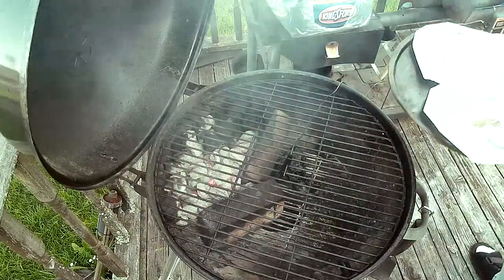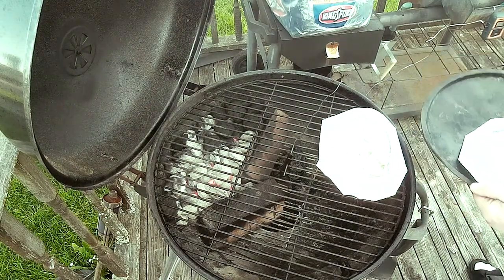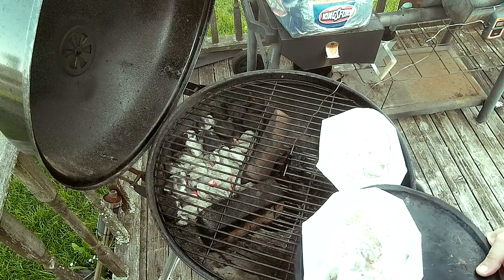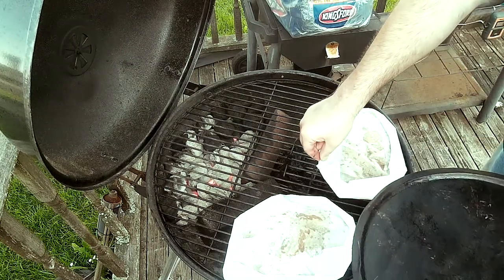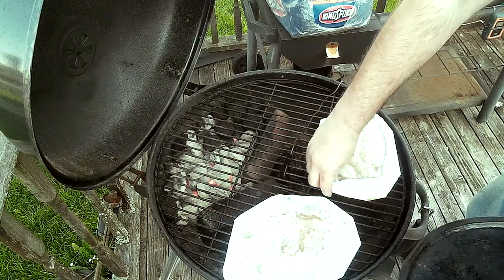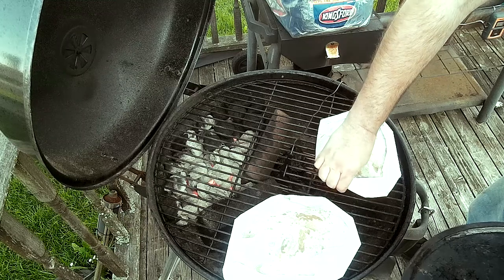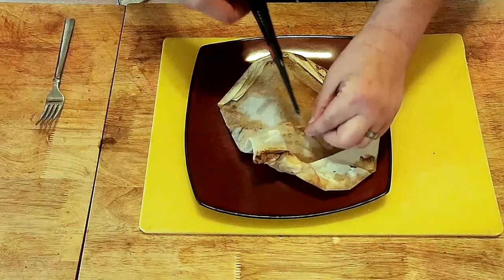The grill is at 400 degrees, holding between 390 and 400. I'm going to go ahead and put these right onto the grates and let the fish sleep with the fishes, as they say. Here's me cutting open the bag after 20 minutes on the grill.